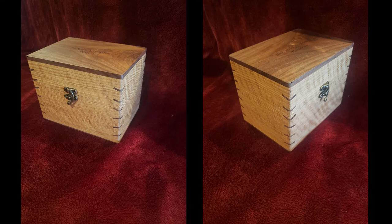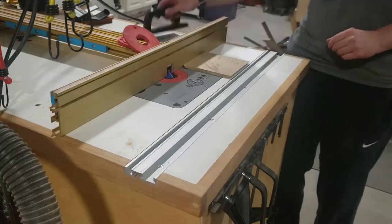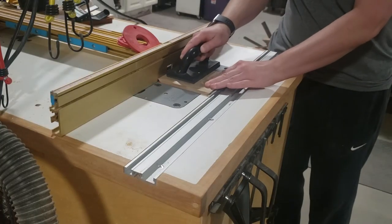Welcome back. Today I wanted to give you a short video on how to make a simple spline keepsake box. If you watched my dovetail mitered spline box video, I went into greater detail on each step of making the box. So if you want more details, click on the link for that video, otherwise we're just going to go ahead and get started here.